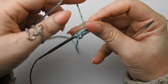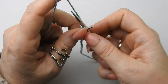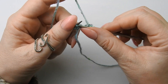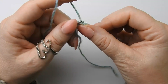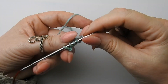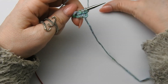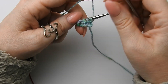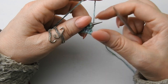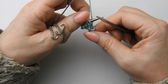Und dann drehst du die Arbeit. Jetzt wird alles rechts gestrickt — auch die erste und die letzte, alles rechts. Dann drehst du wieder und auch mit dem Verdoppeln hinten. Das ist so dieser erste kleine Abschnitt. Das machst du jetzt dreimal, bis du sieben Maschen hast. Das machen wir jetzt eben zusammen. Also nur für diesen ersten kleinen Abschnitt verdoppeln wir die letzte Masche so, wie ich es jetzt zeige.